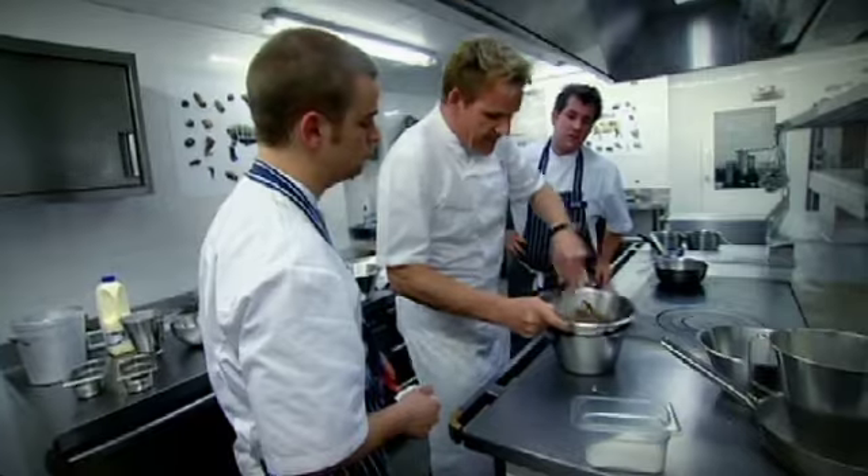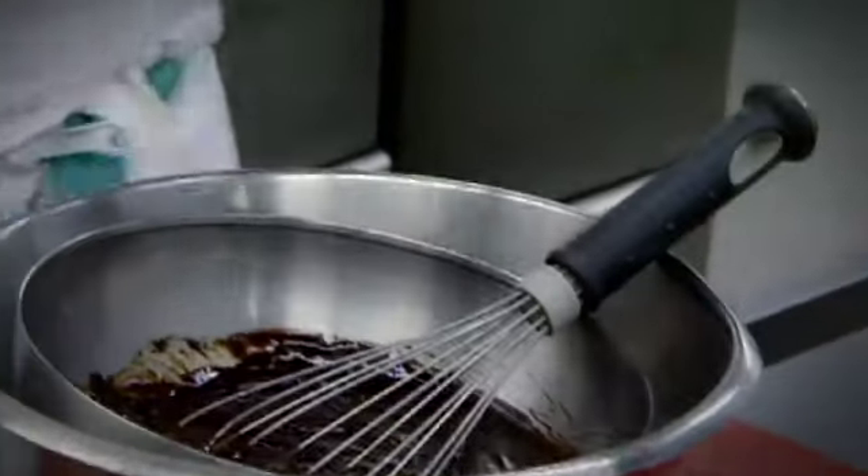The idea of this, of course, is four minutes. Amaretto into the chocolate, to perfume the chocolate. Egg whites — where are they? Touch of sugar. Whisk that up.